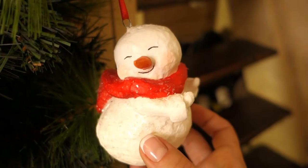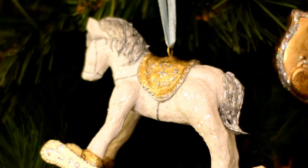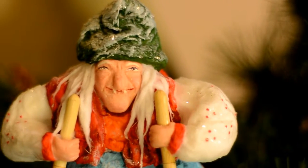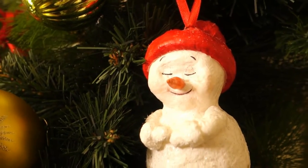Hi everyone and welcome to my channel. Today I'll show you how to make super cost-effective Christmas ornaments using spun cotton. This is a very old technique used to make Christmas ornaments in the beginning of last century.